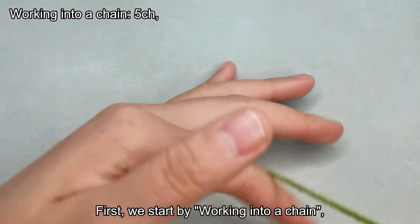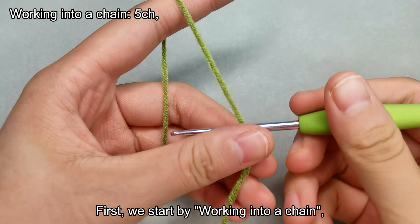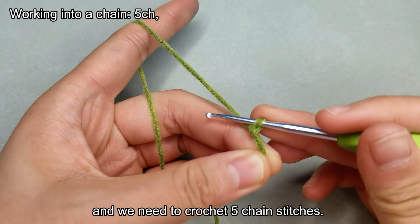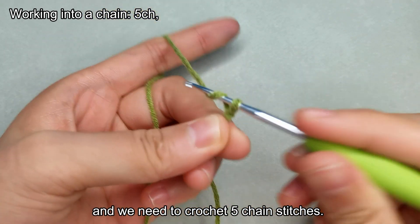First, we start by working into a chain, and we need to crochet 5 chain stitches.